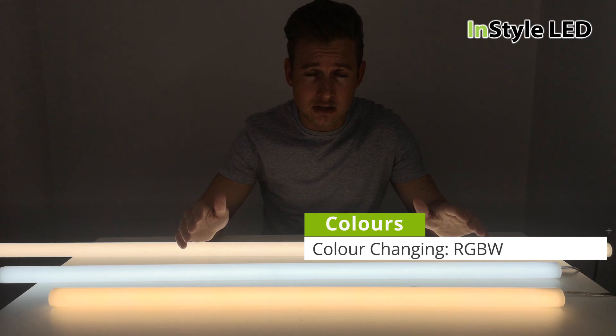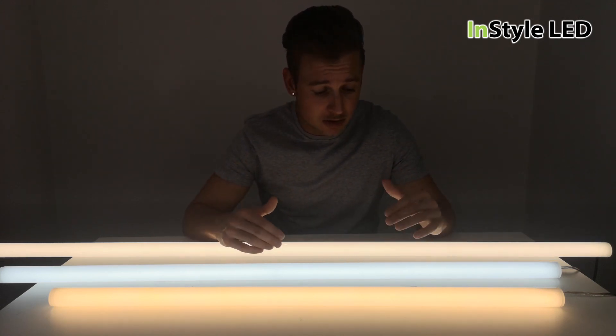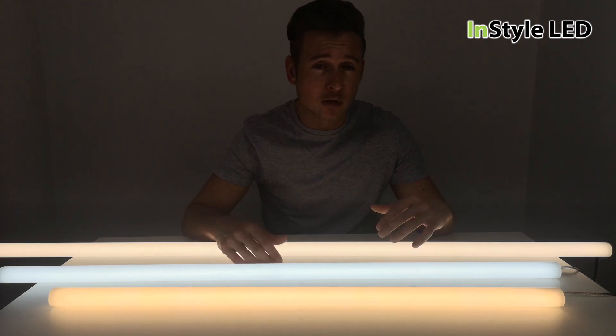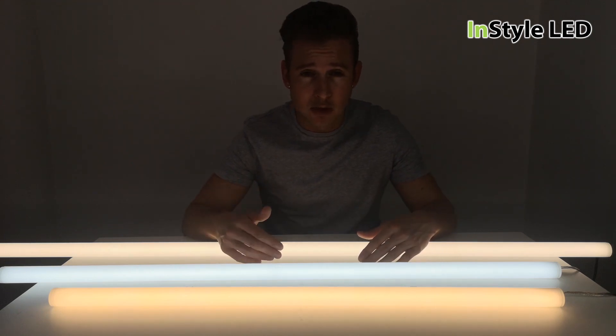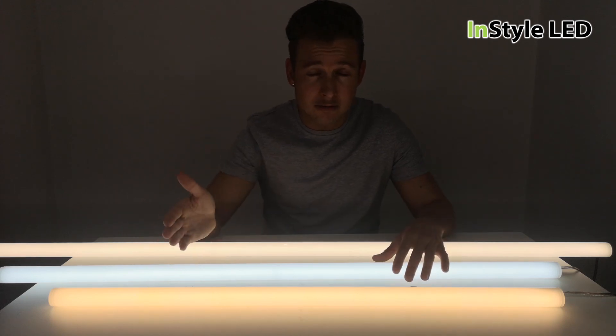These are all 24 volts and can be wired back to different controllers that we have — either switched on just a power supply, or DALI, DMX system. All the different types of receivers we have include RF radio frequency.